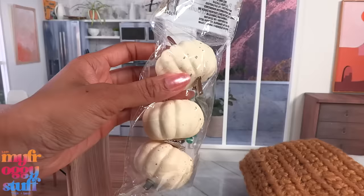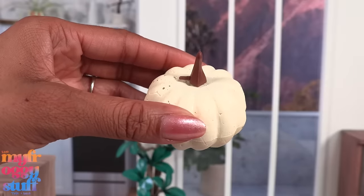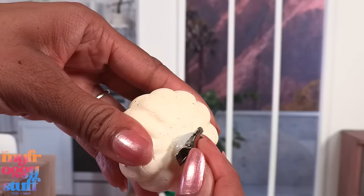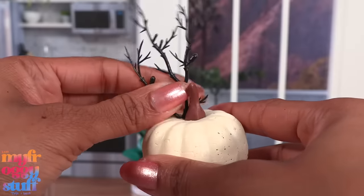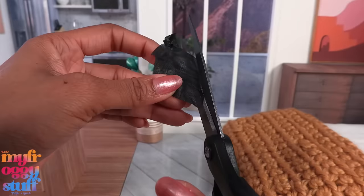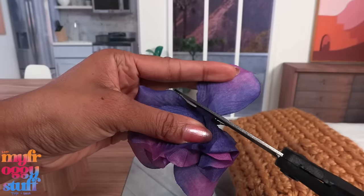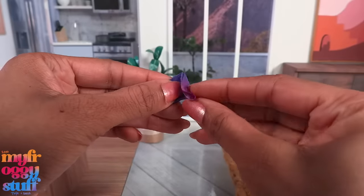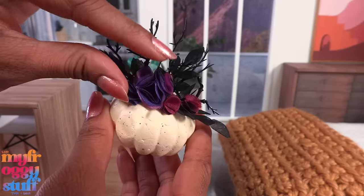I found these pumpkins for a dollar 25 - we get three. They're cream colored with little speckles and there are clips on the back. We've seen these and similar pumpkins before at the dollar tree. They're foam with a plastic top. Let's remove the clip, take those branches from the flowers, and push them into the pumpkin. There are some black leaves on the flowers - cut the leaves to make them smaller and glue them onto the pumpkin.